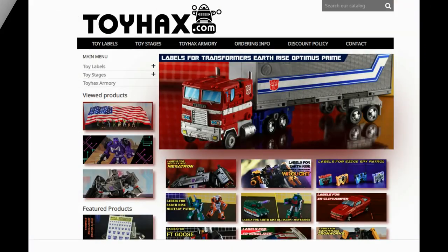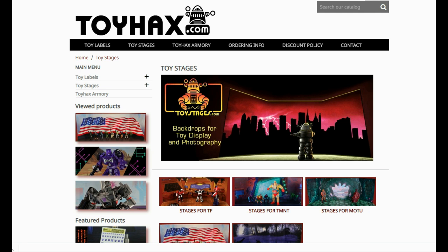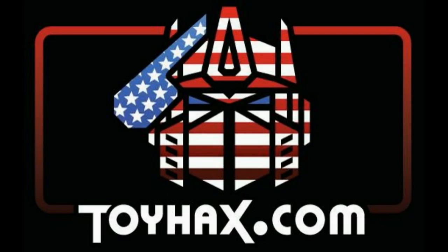Also, make sure and visit my sponsor ToyHacks.com. Toy Hacks provides reproduction and upgrade decal sets for Transformer toys from Generation 1 to the latest modern figures. Make sure and stop by the Toy Hacks Armory where they can equip your figures with new weaponry in multiple colors. And Toy Stages provides backdrops for figure displays and photography. Each purchase with Toy Hacks earns you RoboSense that can be used for future purchases. You can check your balance anytime in your cart. Toy Hacks is a company run by collectors for collectors. So check out ToyHacks.com and make your collection stand out from the rest. And tell them Patriot Prime sent you.